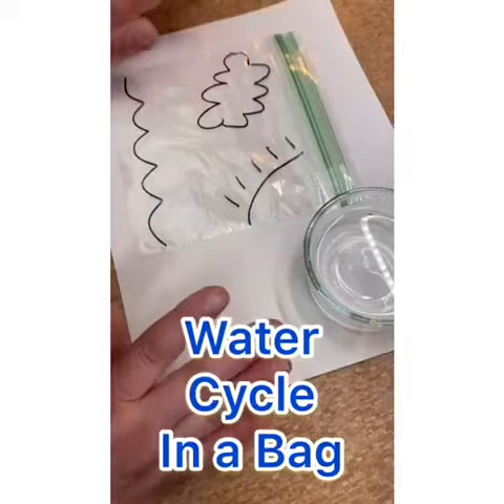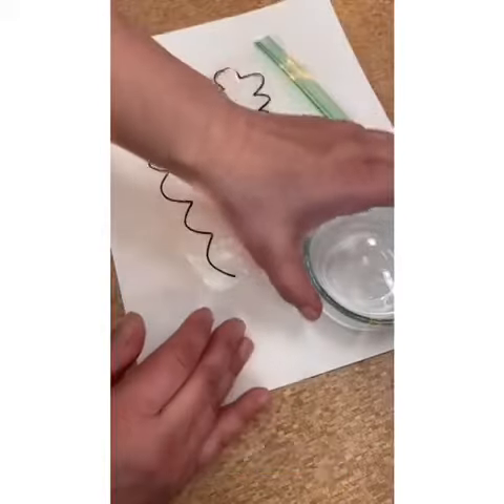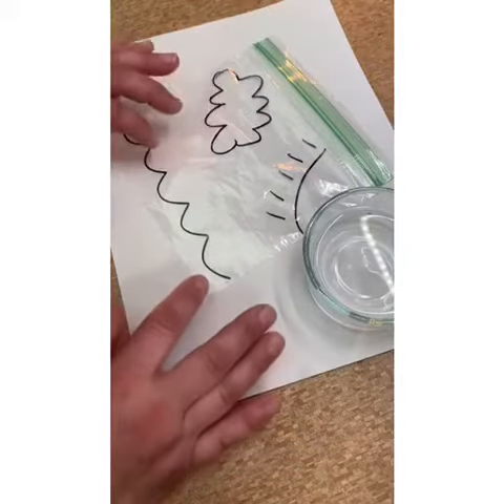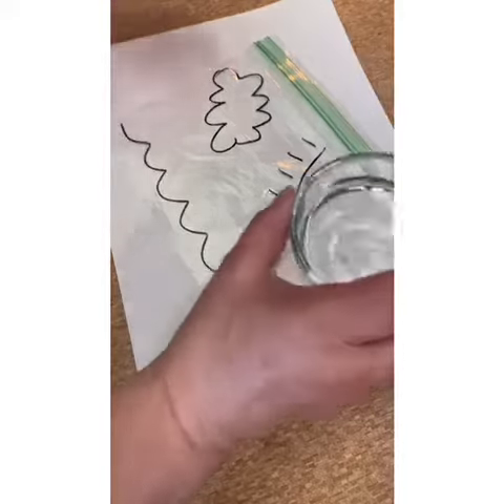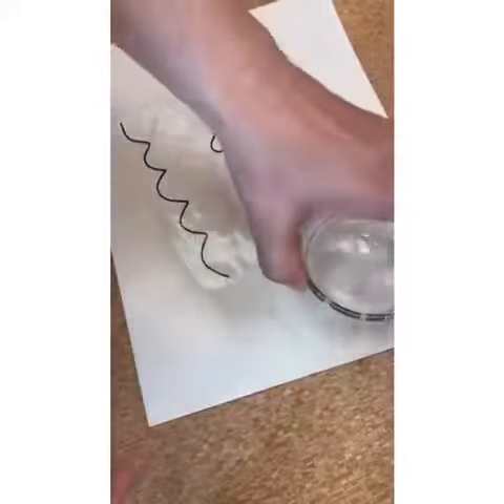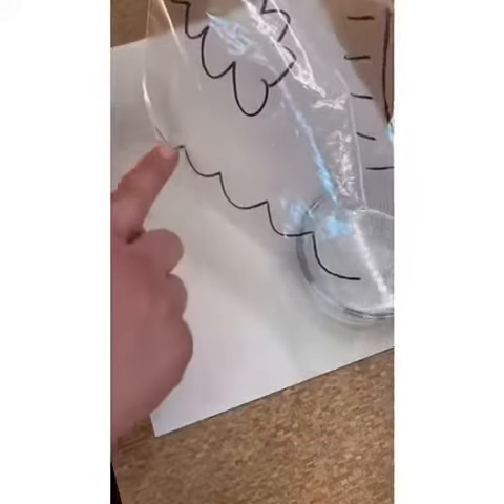Hey guys, today I'm going to show you how to make a water cycle in a bag using some water, a plastic bag, and your window. I'm gonna need a little bit of tape too. I have about a quarter cup of water here and a regular size sandwich bag, which I've drawn on here with a marker.